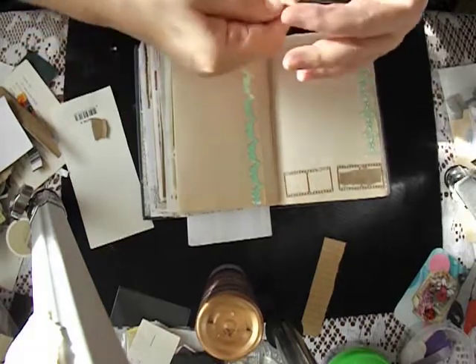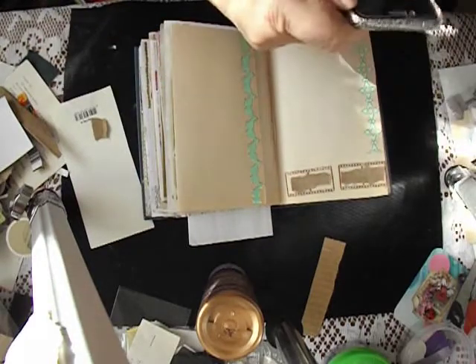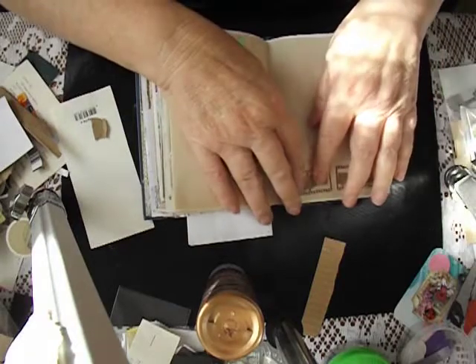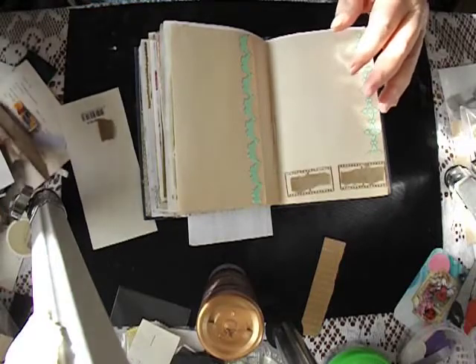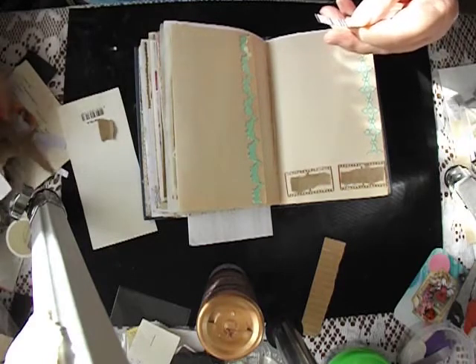This might only be a little short video today. I've got to set my timer — there we go, just in case I get to the 20 minutes, we'd better have the little timer set.